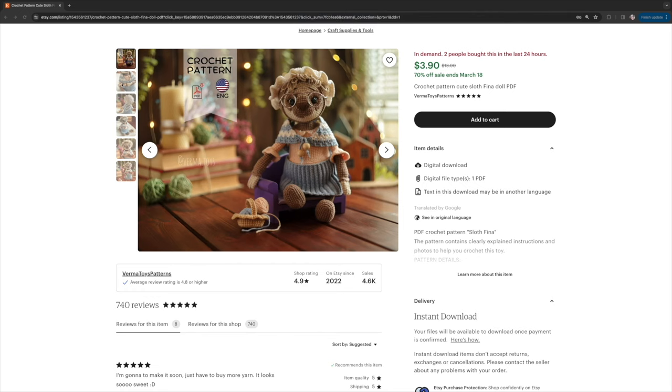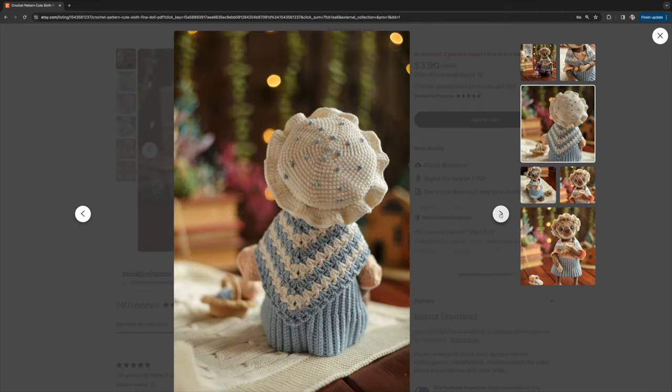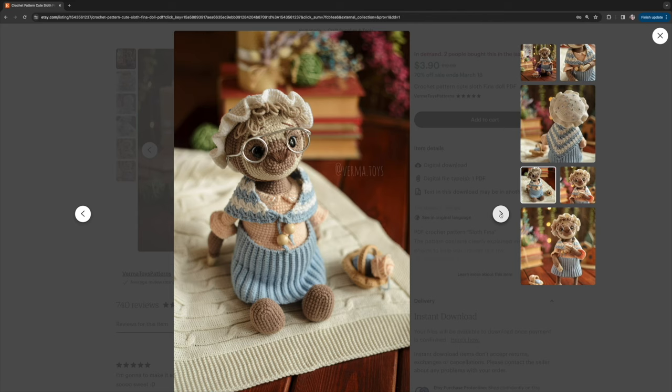The last pattern — the one that excites me most — is Fina the Sloth by Verma Toys. Look at this granny sloth: her beautiful shawl, basket full of wool, darling little frilled cap, and glasses. Something so amazing about this pattern. I don't believe I've made anything from this designer before, but I have a ton of their patterns on my wish list. It's not a typical springtime pattern, but this granny sloth made me think of a cozy farmhouse cottage, sitting in a rocking chair crocheting on a mild spring day. I just love this pattern — it makes me so happy.